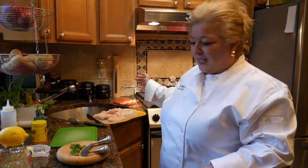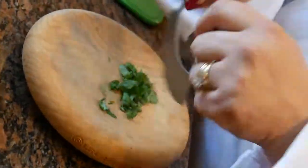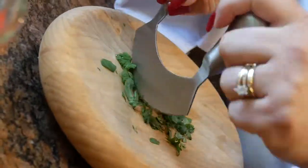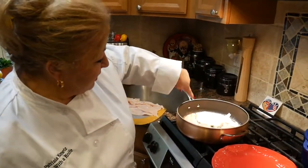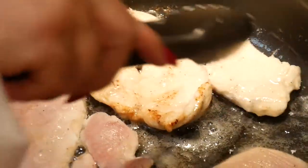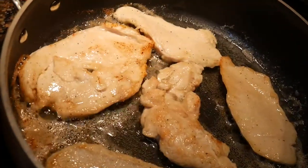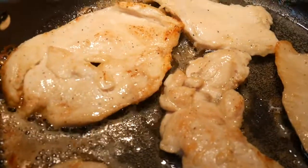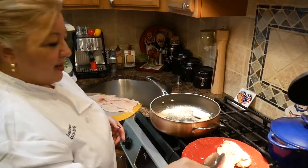While your chicken is sautéing, go ahead and start chopping your herbs. Once your edges are all white, you can go ahead and turn your chicken — you're looking for just a light sear. Once you have that light sear, take them out and set them aside on a plate.